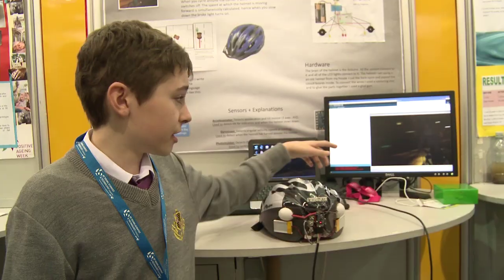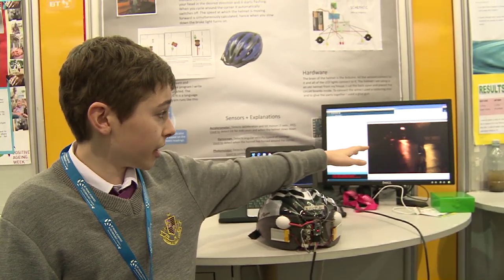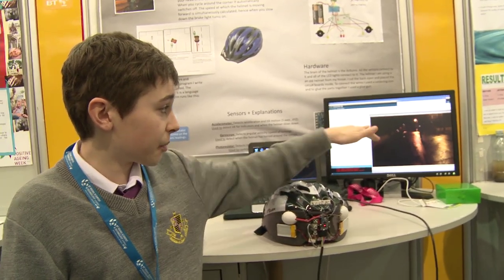I have used it out on the road — here's a video of me stopping and the brake light comes on.